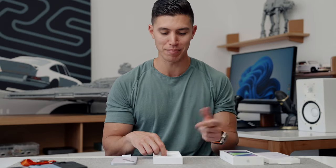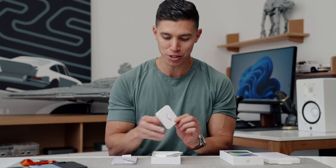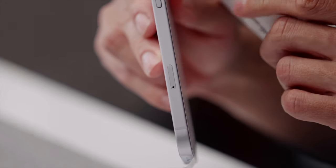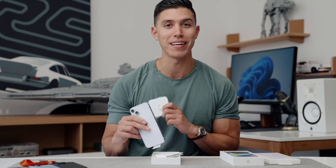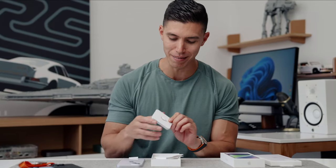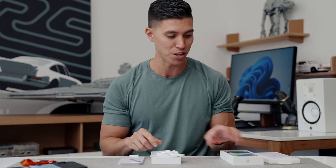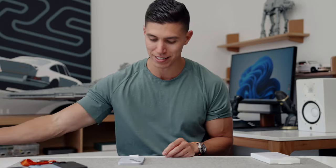Inside the rest of the box, exact same stuff — the same user manuals, warranty info, and a SIM card tool. As I'm up here in Canada, this one actually still has a SIM card slot, and if you are in the US, this entire side will just be blank. So if you wanna buy pirated Canadian iPhones off me, let me know and we can set up some illegal business going on. We also have a USB-C to Lightning cable. We still are not making that switch to USB-C — we'll probably have to wait till next year.